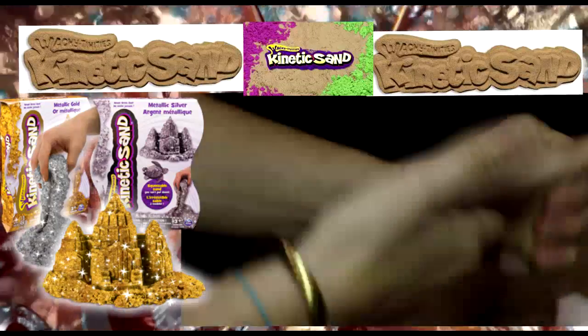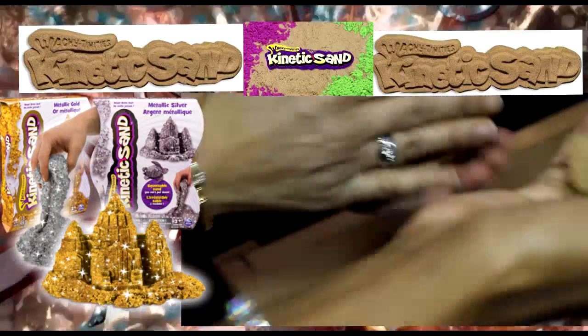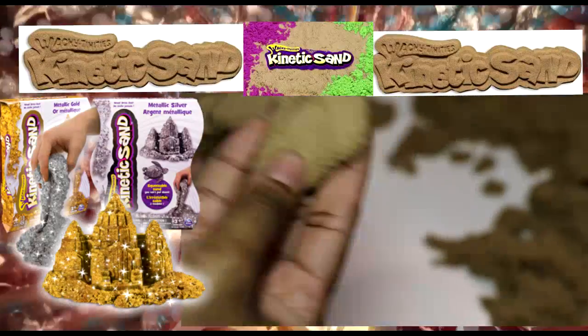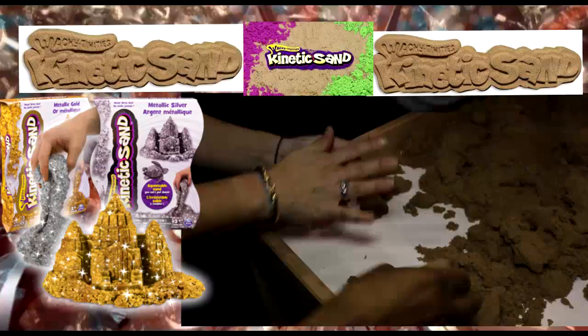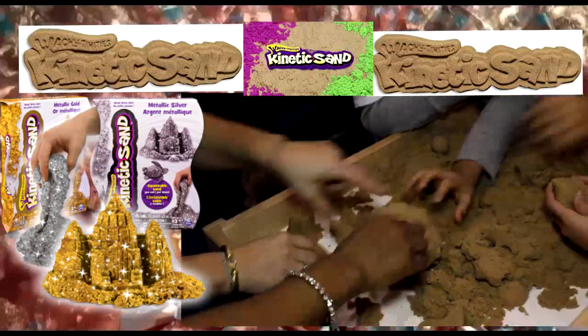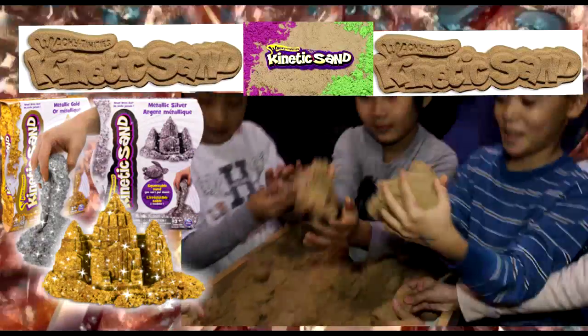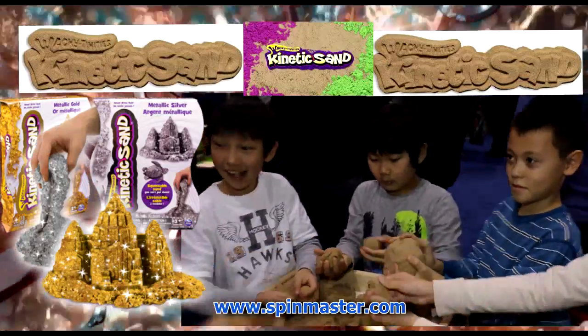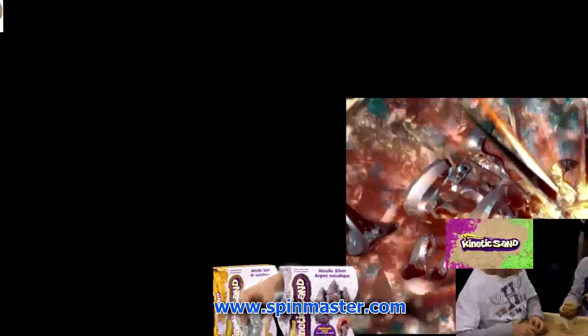It's not sticky, and what's really great is if you drop this, even if you drop it on the ground, you just pick it up like that. It actually absorbs. So it holds its shape but at the same time it gets hard and then it opens up. It's a sand ball. It's pretty cool.